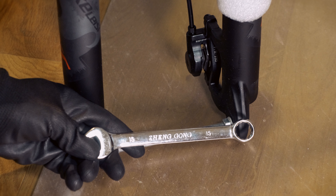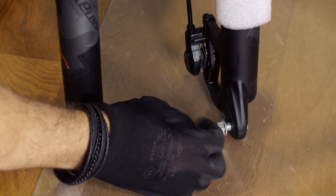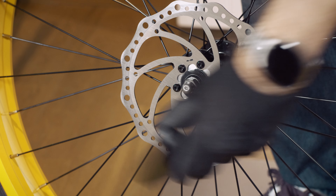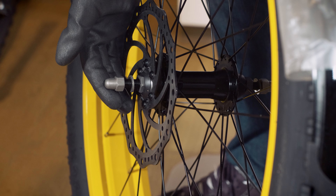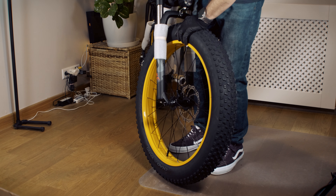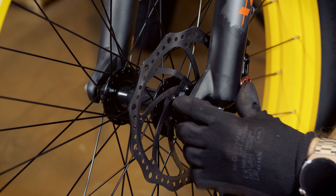Utilize the 15mm wrench to detach the provisional axle from the fork. Remove the plastic cover from the front wheel. Slacken the axle nuts — note that the Lankel SE offers a quick release axle as an alternative. Attach the front wheel to the fork while ensuring that the brake disc aligns with the brake caliper pads. Finally, firmly fasten the axle bolts.